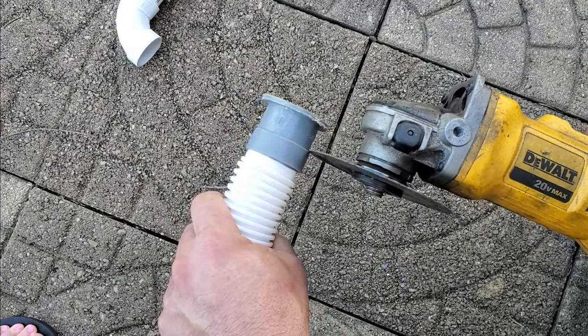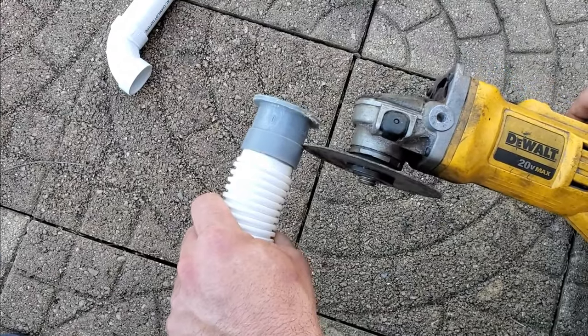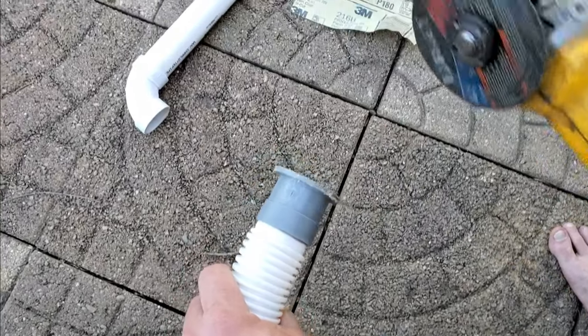Try to cut as close to here as you can so you have all this space to be able to glue into your PVC.